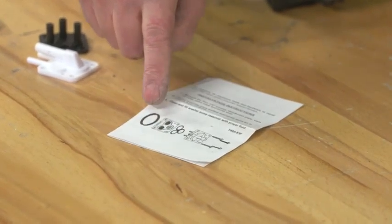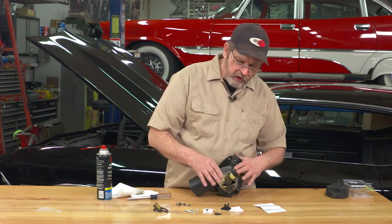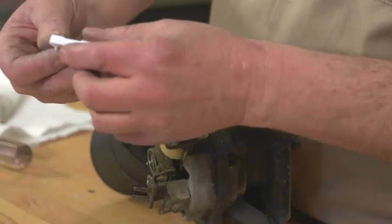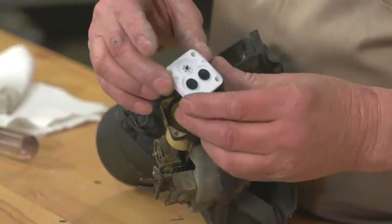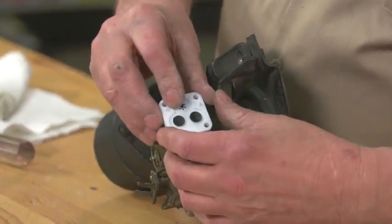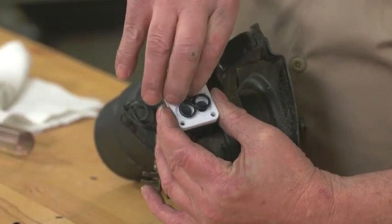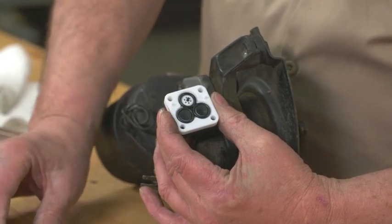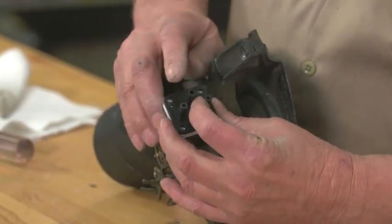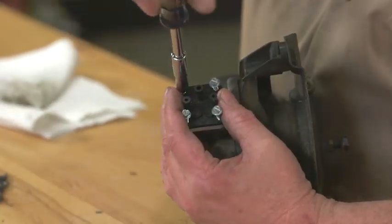The great thing about it is they also have a good set of instructions. It shows, in case something's been changed or put together incorrectly on your car, you can always refer to that and make sure that as you're assembling the pump, it goes back exactly the way you want it. There is this set of O-rings that goes in here, and then the top block. Once all that is in position, we can put in our screws.